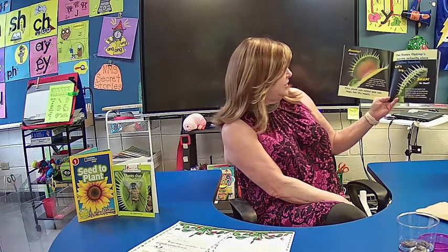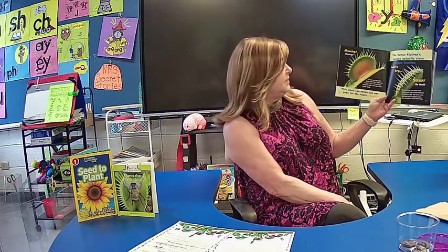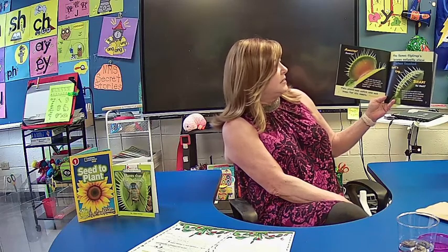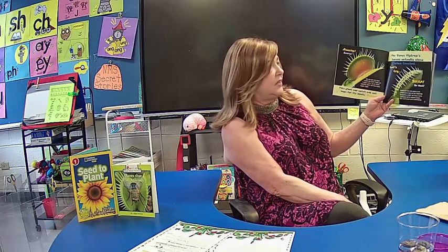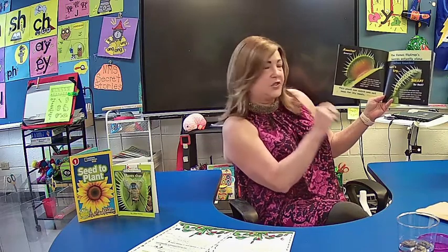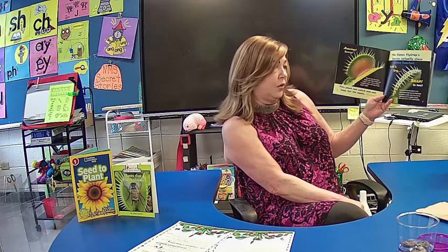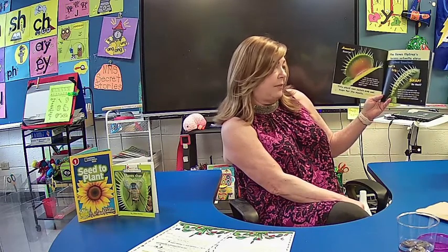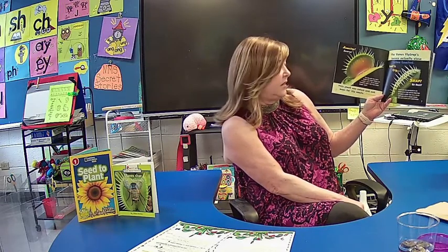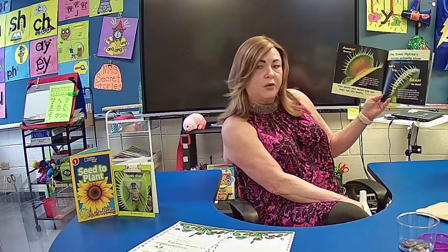This plant can catch and eat bugs for its meals. The Venus Flytrap's leaf actually closes when touched. So fast! There are only two plants in the whole world that use the snap trap to catch their prey: the Venus Flytrap and its aquatic cousin, the water wheel plant.